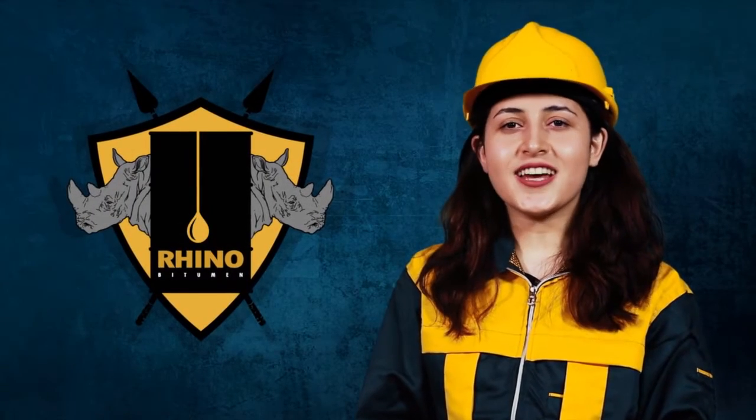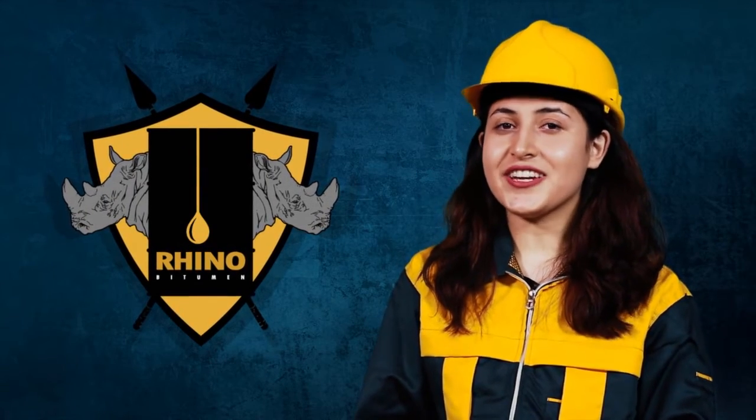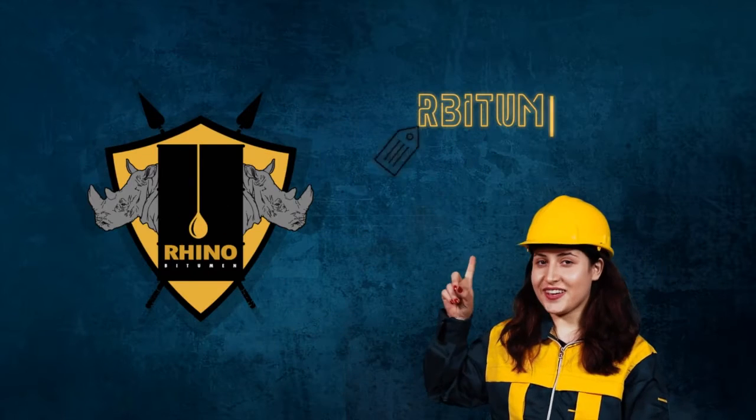Rhino is the first online bitumen platform and we are here to help you. To continue shopping, click on the link above.